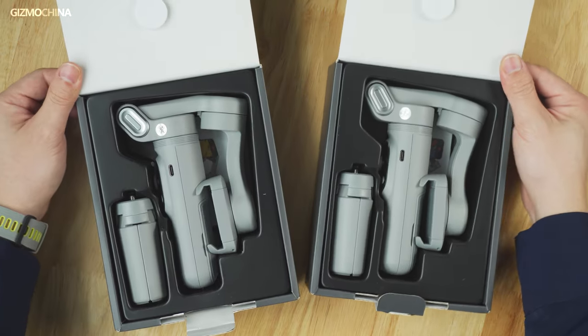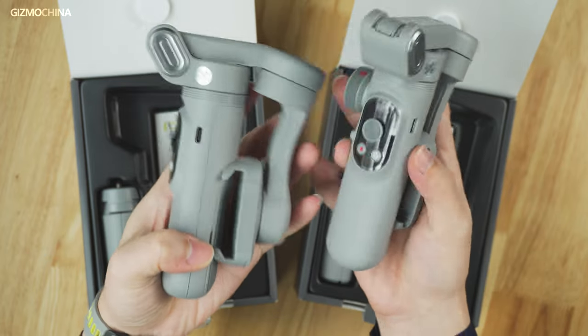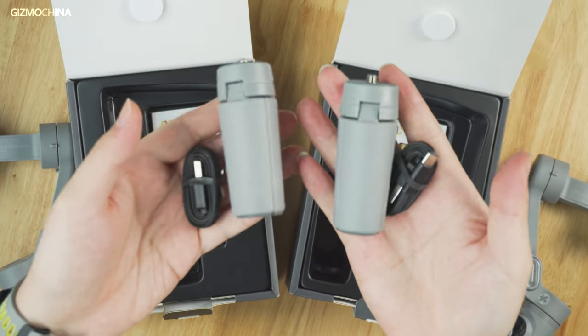Opening the box and taking out all the items, there's no difference inside the boxes. Apart from the gimbal, it also includes a tripod, charging cable, and user manuals.